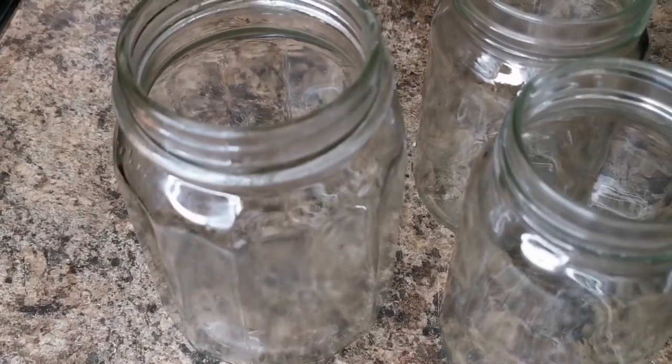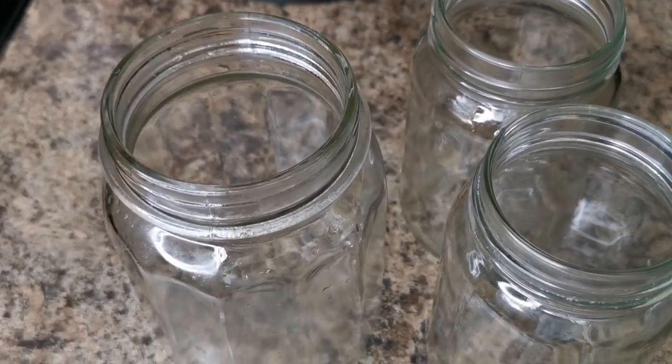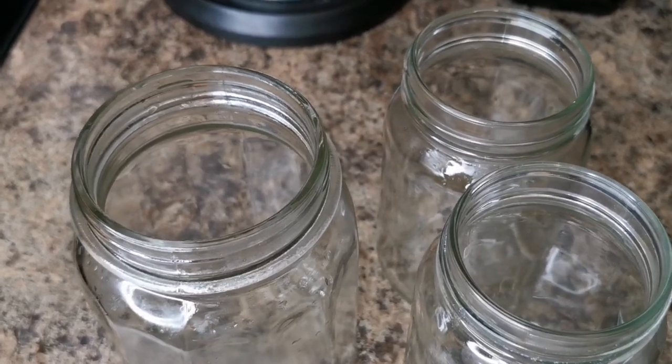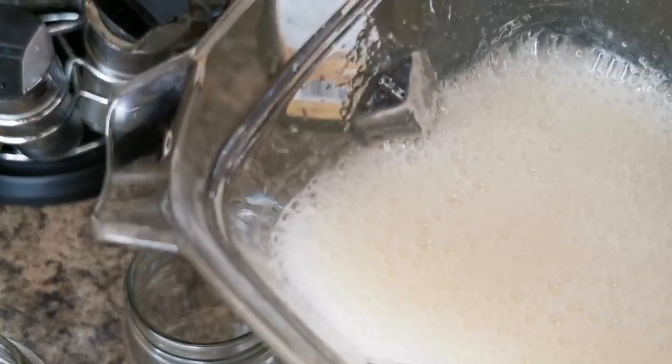Now I have some jars and you want to go ahead and wash them in hot water so they can be sterilized, because we're gonna keep this for a few weeks or even up to a month, two, or three. Mine won't last that long though!